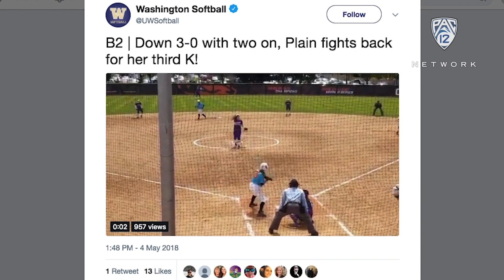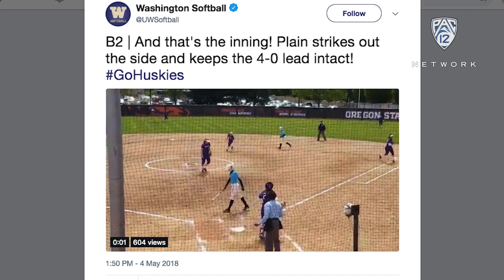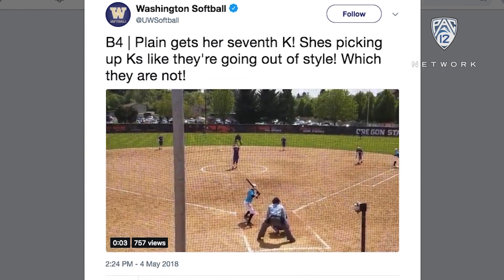She has this great drop ball that just explodes down through the zone and a change-up. She will mix speed, so she is just a tough look. And when she keeps the ball at the knees and in the park, she has just been really hard to beat.